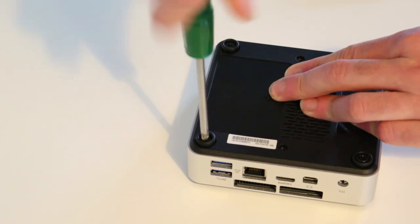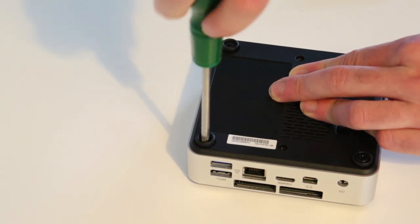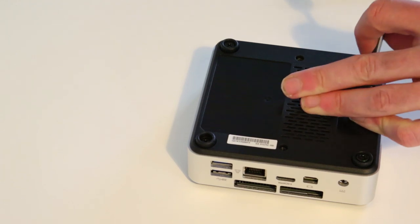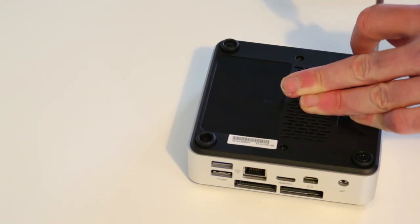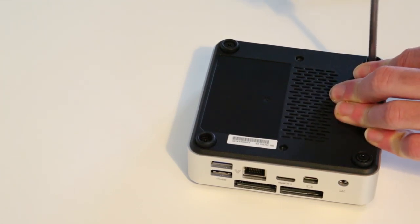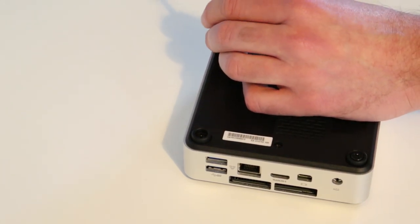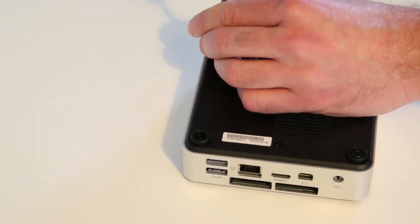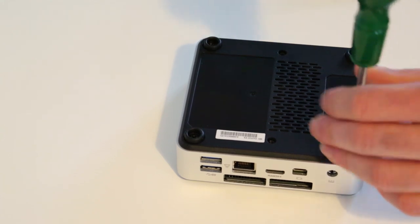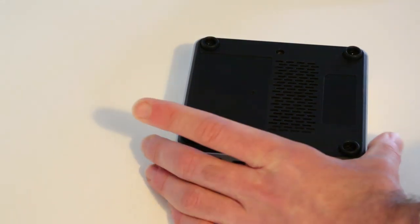Screw back in the four screws to reassemble the unit. You can also VESA-mount this onto the back of a monitor with the included adapter — there are two screw holes provided for that — though that's not a usage I'm going with. And that's really all there is to it: just about as simple a build as you can manage for a fully functioning PC.